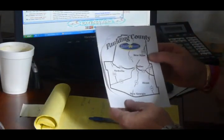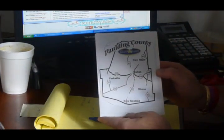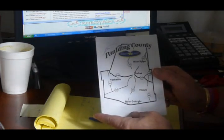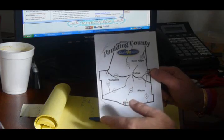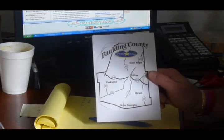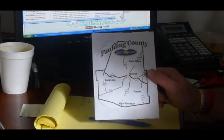Next to our business card, we'll have like three or four little bullet points about our business. And then, of course, a back page, which we need to put something on.